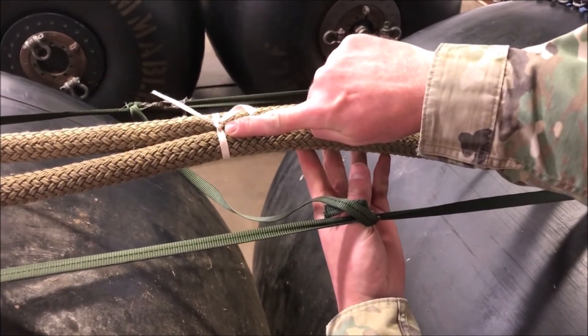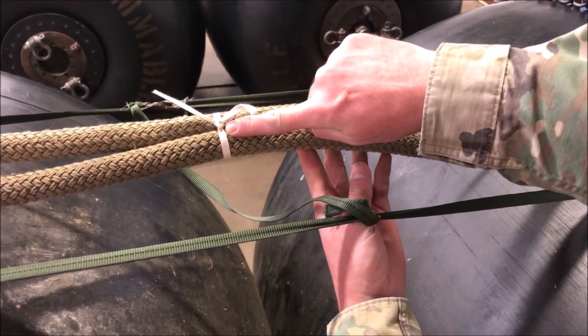On our way to the rear right side fuel blivet, we will inspect our fourth breakaway tie. It should be present directly between the two fuel blivets. Once again, check for proper material, that it is not double wrapped, and that it encompasses both sling legs three and four.